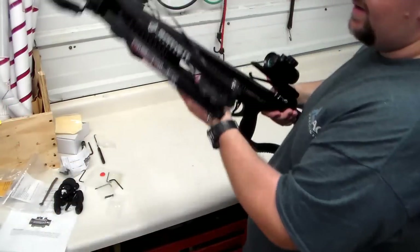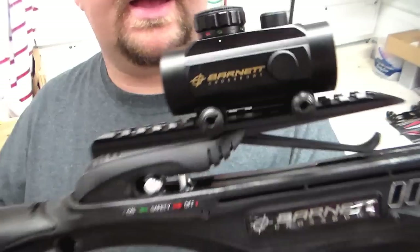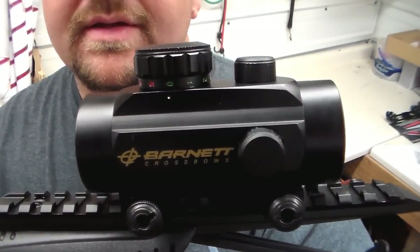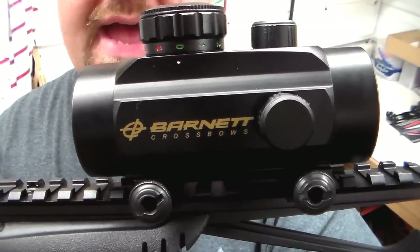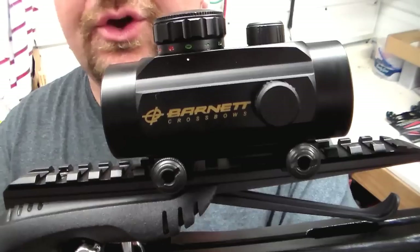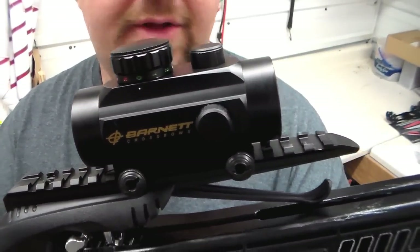We have the scope on, and unlike the nice guys over at Barnett, we made sure it's turned to zero so the light doesn't die. They sent us a scope that was on five and the light was dead on it, so thankfully we had a battery to work with.